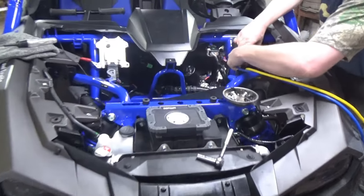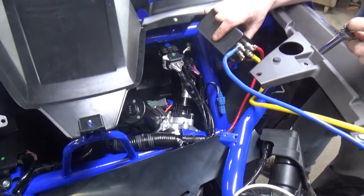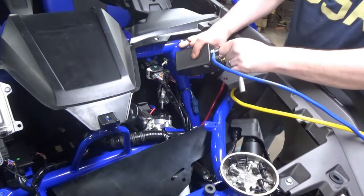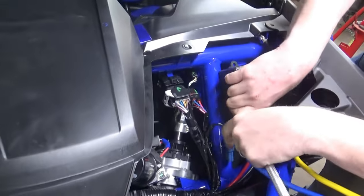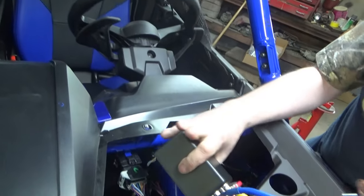Now Jeff has got the distribution box pretty much wired — just tightening everything down. And he decided we're going to put it right on the frame right here behind the steering wheel.